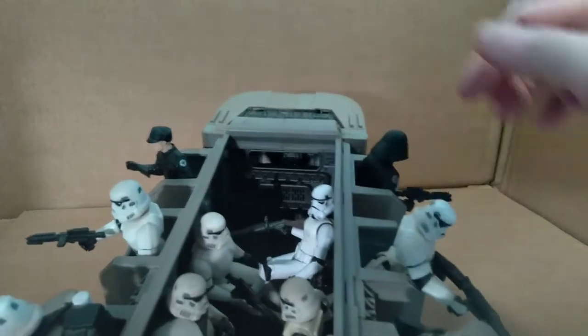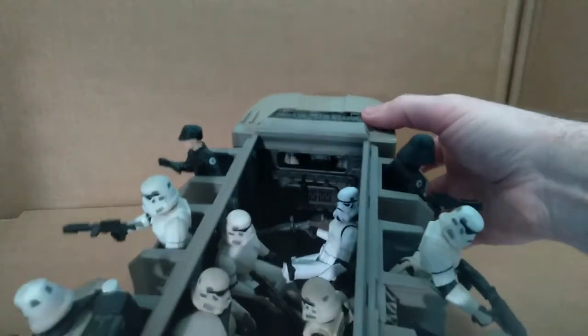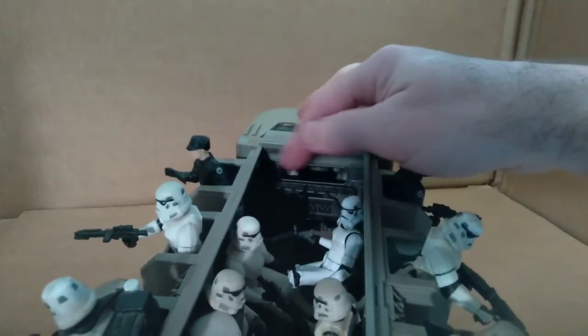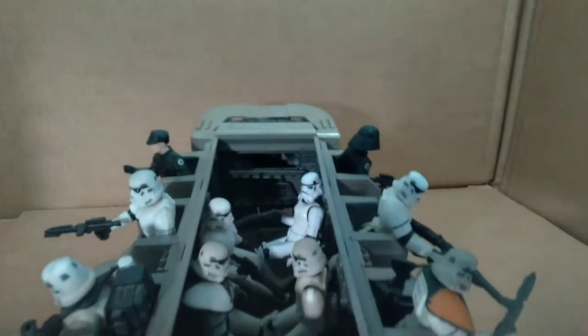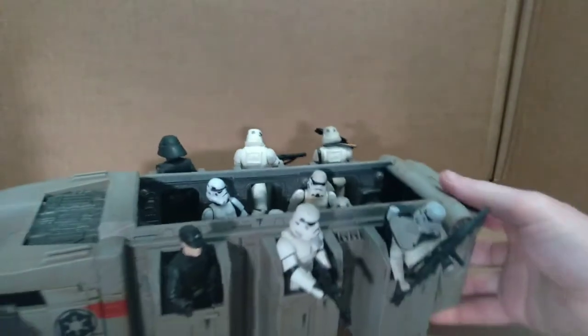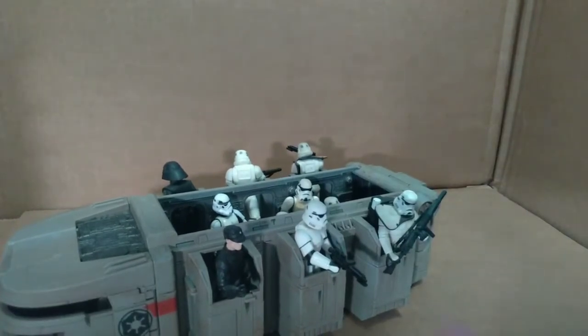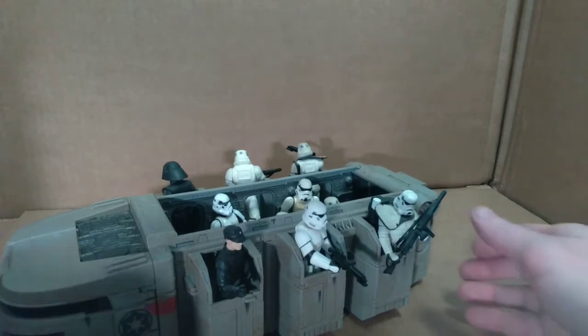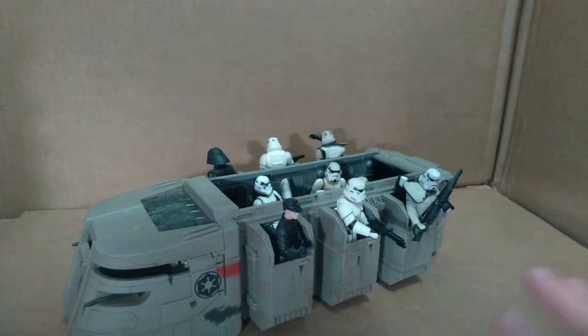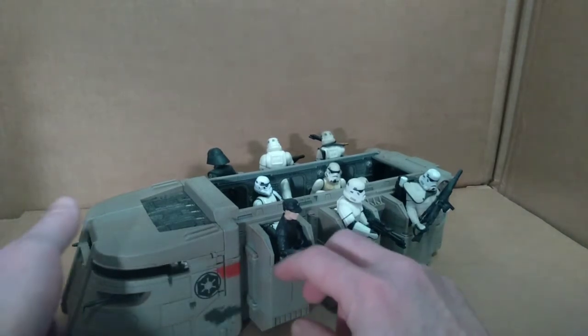The weapons rack only seems to fit certain weapons. The larger blasters that come with the Power of the Force figures don't fit in the slots, so there's limited compatibility with the weapons rack. The smaller weapons that come with vintage collection figures will fit in that rack, but these larger weapons are not going to fit. Just take note — there are some limitations with the weapons rack, though the backwards compatibility for the figures themselves is great.